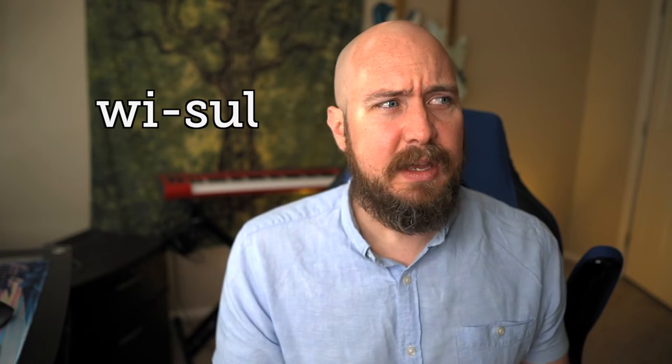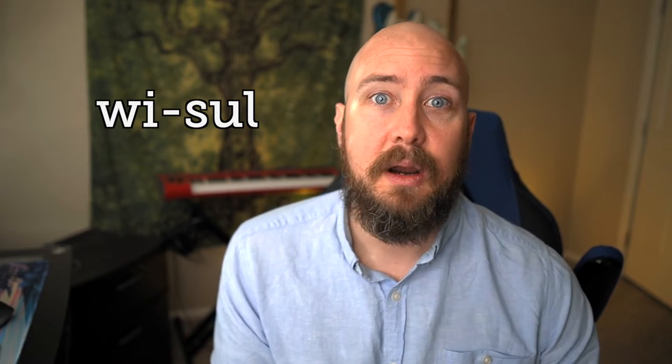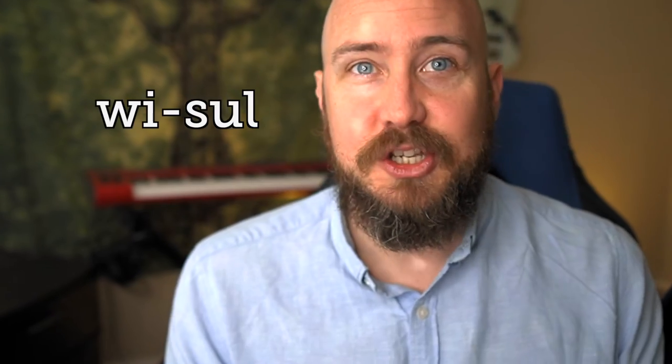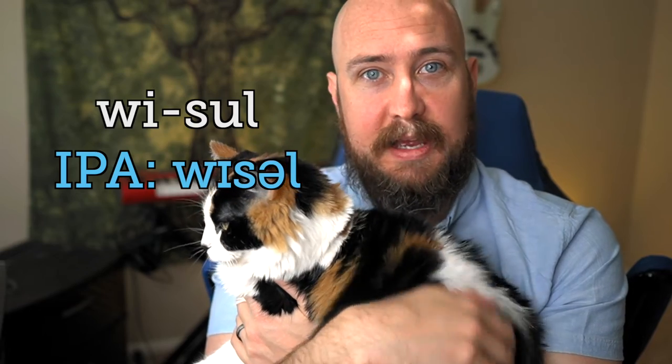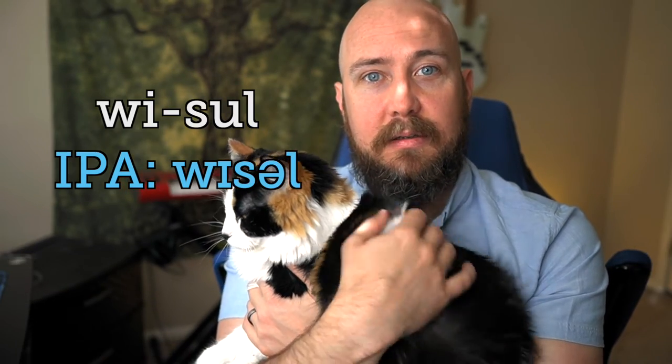The second syllable is 'sul.' It's a weird one because we don't really have a proper vowel in there. It's just the S sound followed by — oh no, my cat is shaking my camera — followed by the dark L sound: 'ul,' 'sul,' whistle.